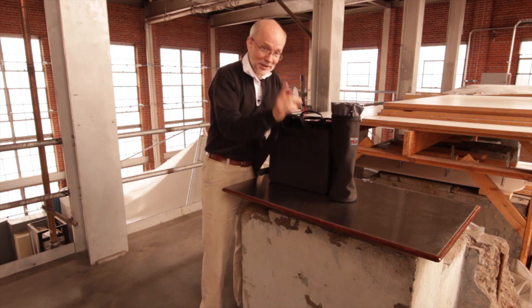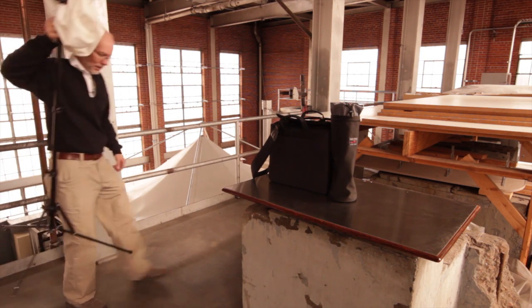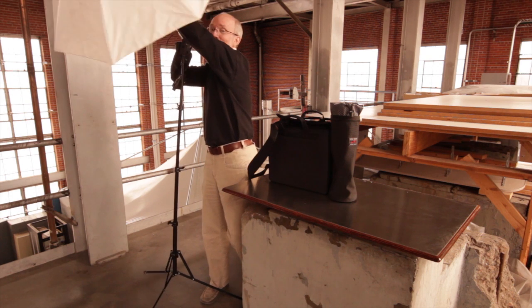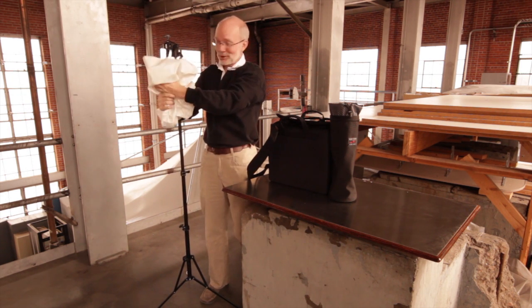So now that you have this, what might you want to put in it? My off-camera flash system here — you've seen this before in some videos. This all fits into there incredibly elegantly.